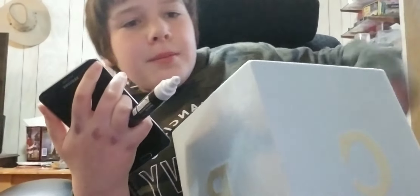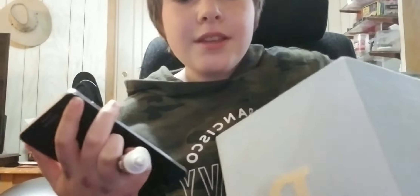Guess where this phone was. It was in — oh my gosh — the bottom of this box which has all my like art things. It's like the one place I decided not to look.